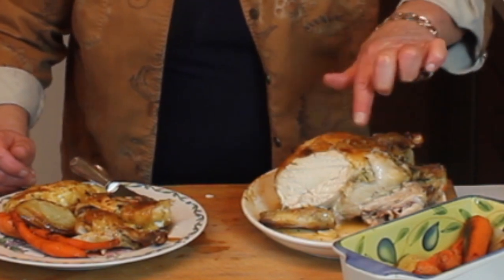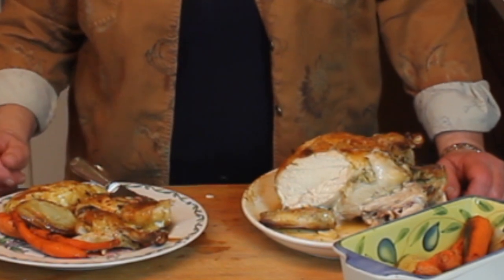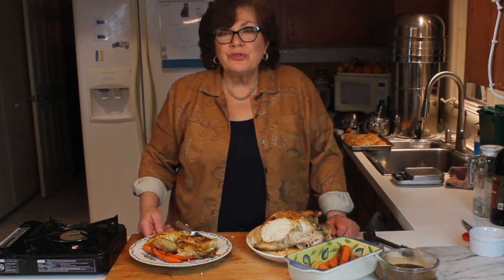The skin comes up nice and crispy and tastes like a chicken should taste. I like to buy the smallest chickens in the packages possible. I can't believe Costco is selling them for $1.29 a pound, but they are — so might as well take advantage of it. I hope you try that and get sold on air-chilled chickens as much as I have. Look for more episodes to come, thanks for joining me.